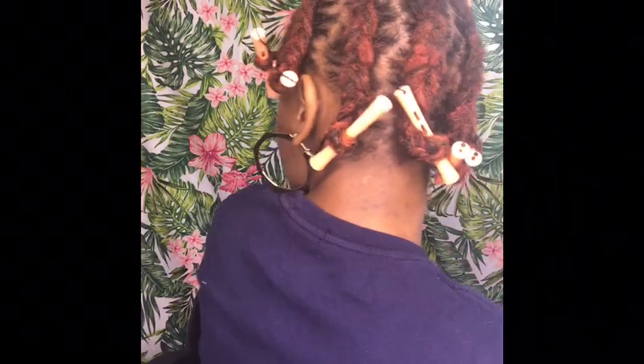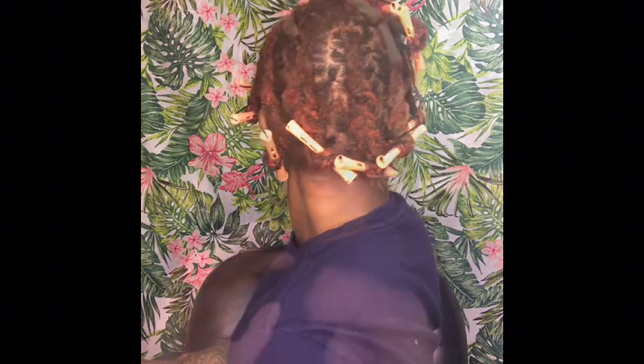Here's a full view of my head. Now I'm just going to sit under the dryer for about an hour and a half to two hours. The roller part takes the longest to dry, so I'm really concentrating on that. I'll be back with the finished product and show you guys how I take it out.